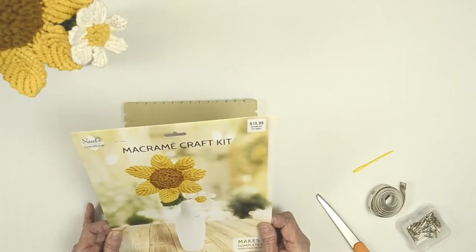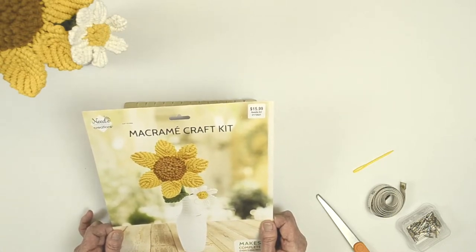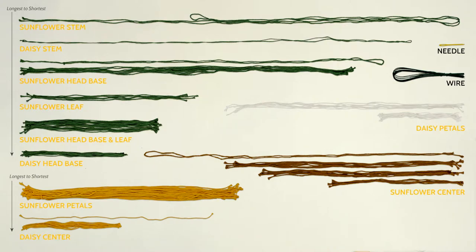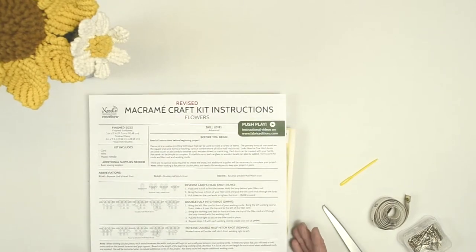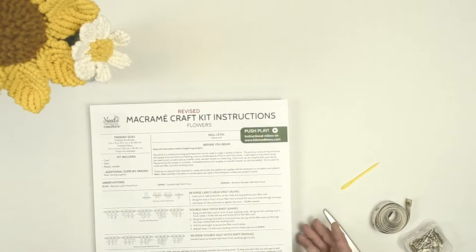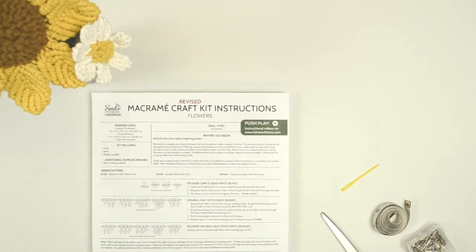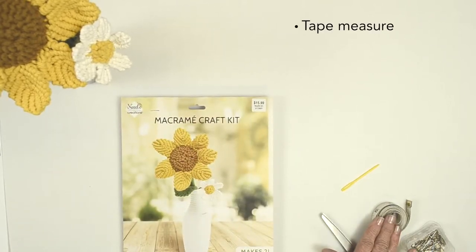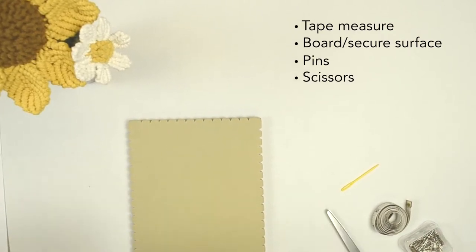Today we're going to learn how to make a macrame sunflower and a daisy. Your kit includes all the cord required along with a needle, the wires to make the stem for the flower, and the instructions. We've made some revisions, so please make sure you use the revised instructions. For additional supplies you'll need a tape measure, a board to work on, some T-pins, and a pair of scissors.